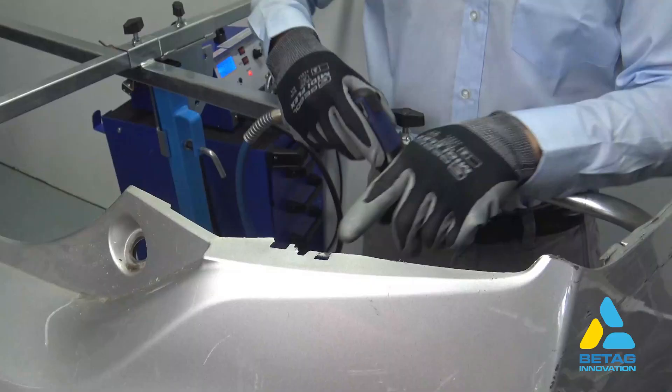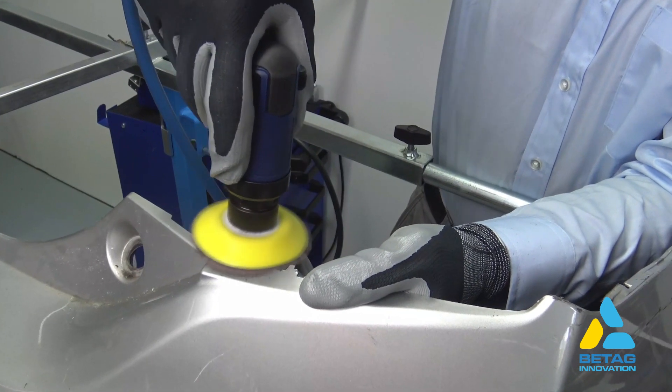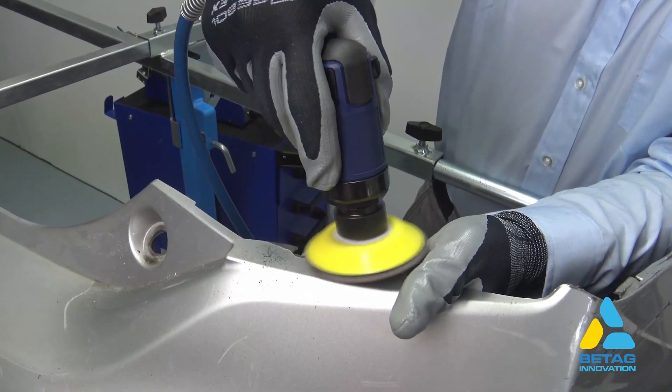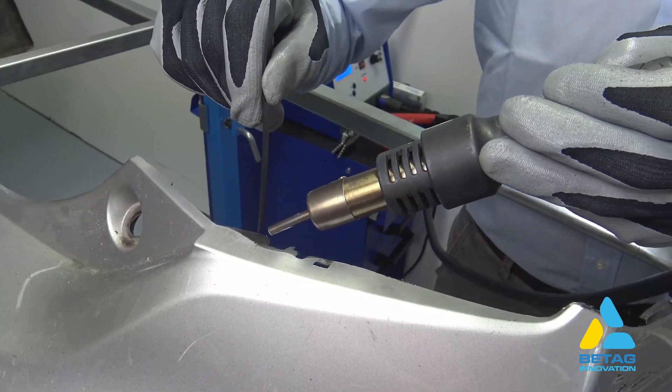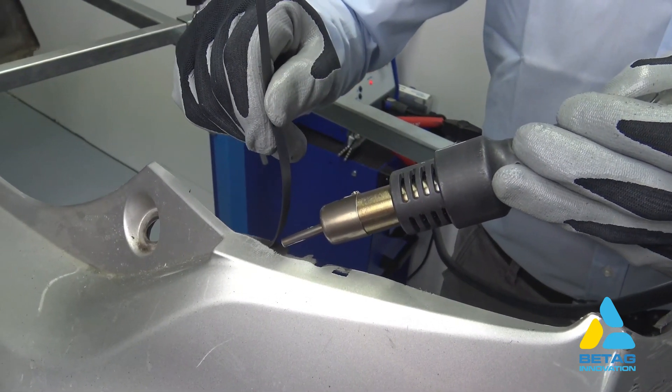Here is another example of the repair process and the finishing process. We will repair this broken tap. First we remove the paint locally with the DA sander, then we start with the fusion on the plastic strip, first from the top side.